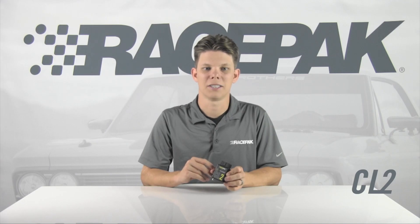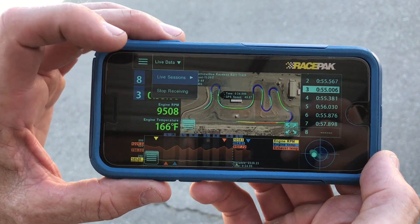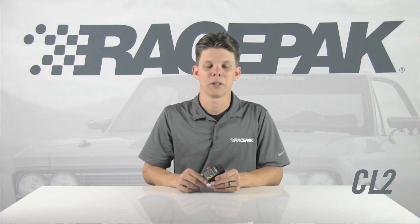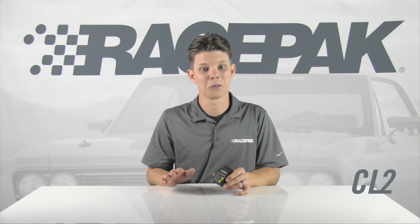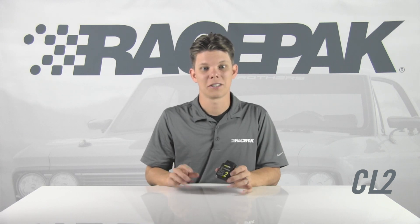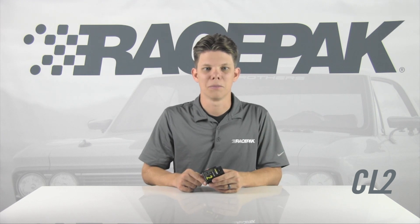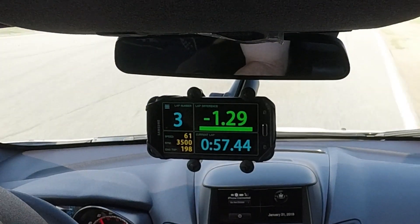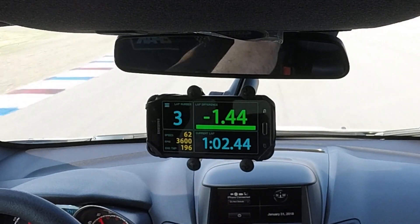Now your tuner can take a quick look at the data remotely from any mobile device — no more logging in or emailing data files. The D3 app converts a mobile phone or tablet into a powerful data logger display dash for the driver and post-run data analysis tool, while streaming your data to your secure personal Racepak cloud account.